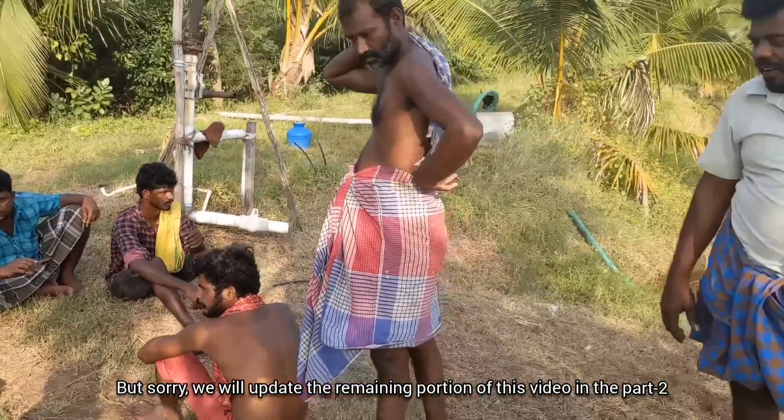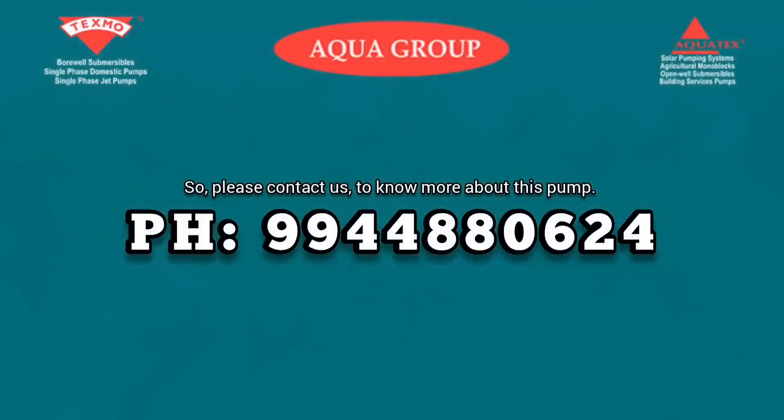We will update the remaining portion of this video in Part 2. Please contact us to know more about this pump. Thank you.